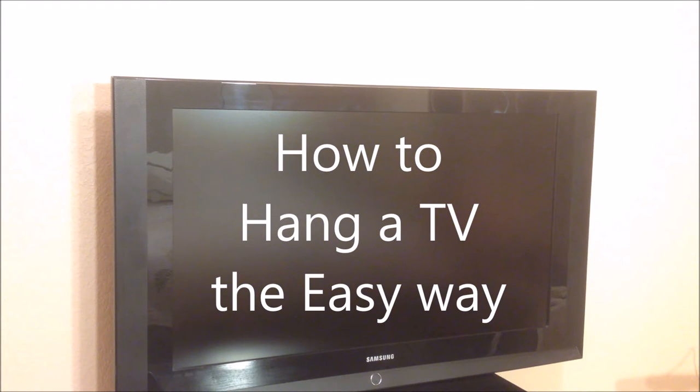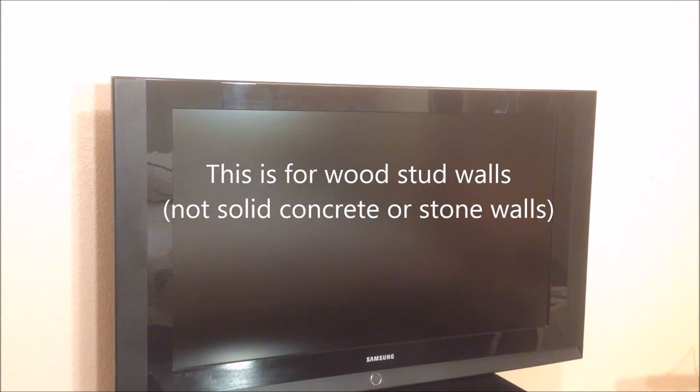Hi and welcome to our channel all about home electronics. In this video we'll show you how to easily hang a TV on a wall. We'll show you a TV wall mount which cost us fewer than $20. Using just a few basic household tools, practically anyone can wall mount a TV quickly, under 30 minutes.